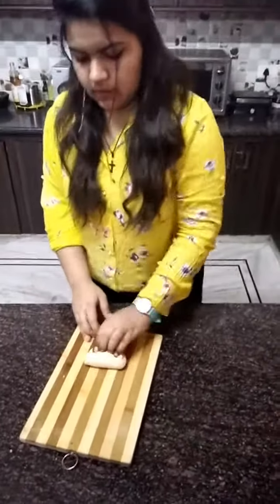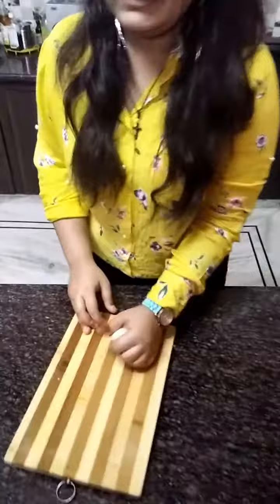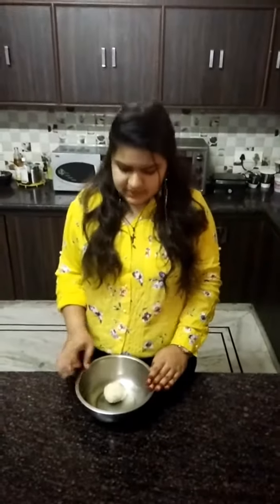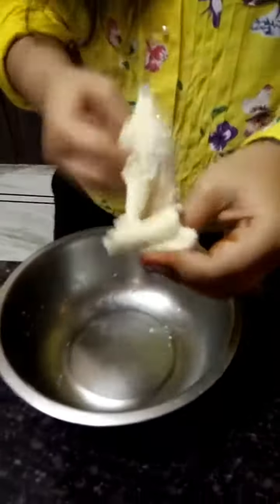Now we will rest it for 10 to 15 minutes. For this video, I prepared the dough for 15 to 20 minutes. It will come to a consistency like this — not too hard, not too soft.